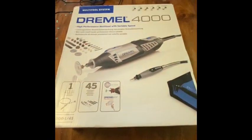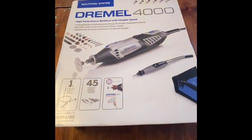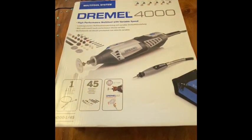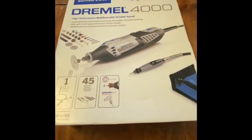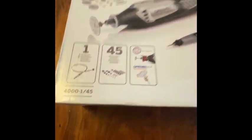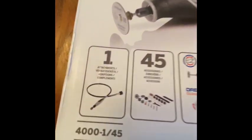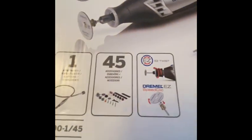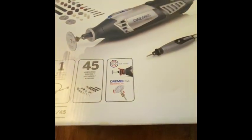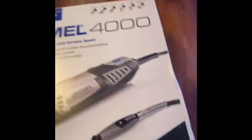Sorry about any dodgy camera work here — I'm not the greatest at videoing. But just going to do a quick review of the Dremel 4000. So this is what I got — this is the box. You'll see it exactly as I do for the first time. It's the 145 version, so I believe that means we should get one flex shaft and 45 different accessories, including the speed clip, which is something I'm looking forward to after watching a few videos.